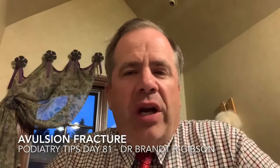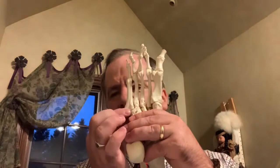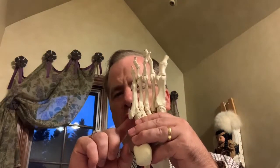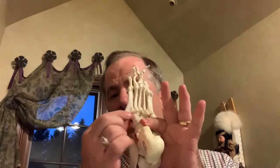Hello, this is Dr. Brant Gibson, and tonight I want to talk to you about one other type of fracture — the avulsion fracture. The most common avulsion fracture, which we talked about a little bit yesterday, is on the fifth metatarsal, where you get a pseudo-Jones fracture or an avulsion-type fracture of the styloid process of the fifth metatarsal.